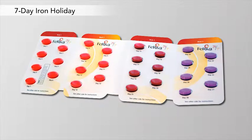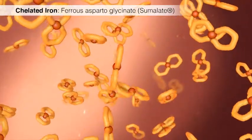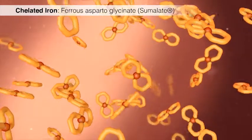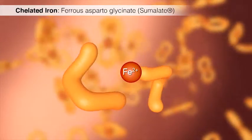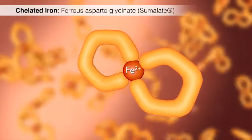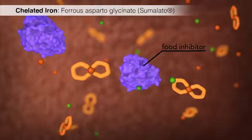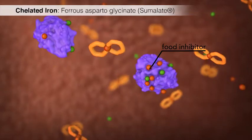After 21 days, Feriva 21-7 interrupts iron therapy. Feriva 21-7 contains chelated iron in the form of ferrous aspartoglycinate, known as sumalate. Sumalate's two amino acid ligands bind the iron at two sites, like a lobster claw. This prevents iron from complexing with inhibitors in the diet that interfere with absorption.